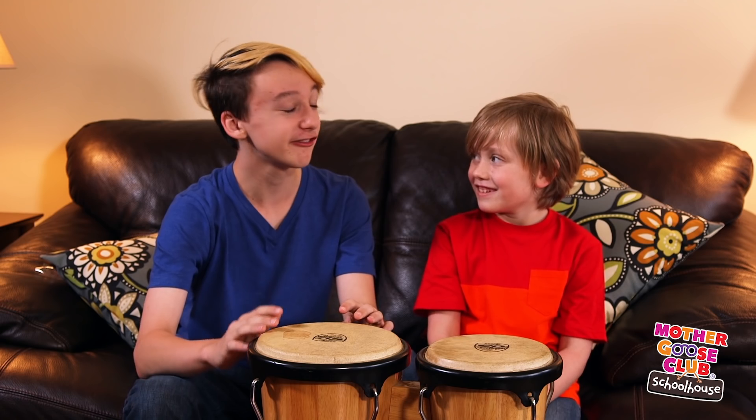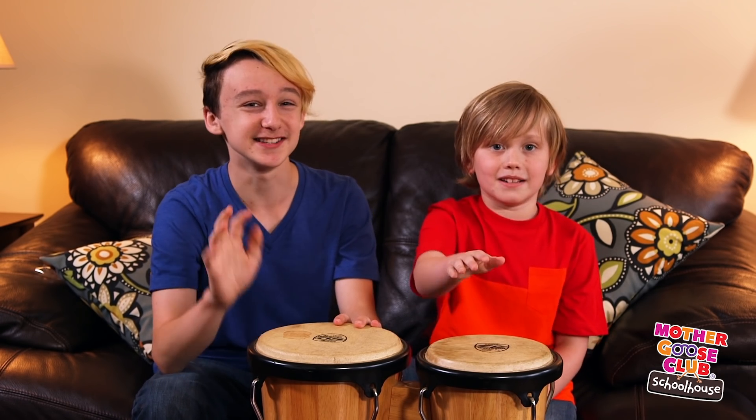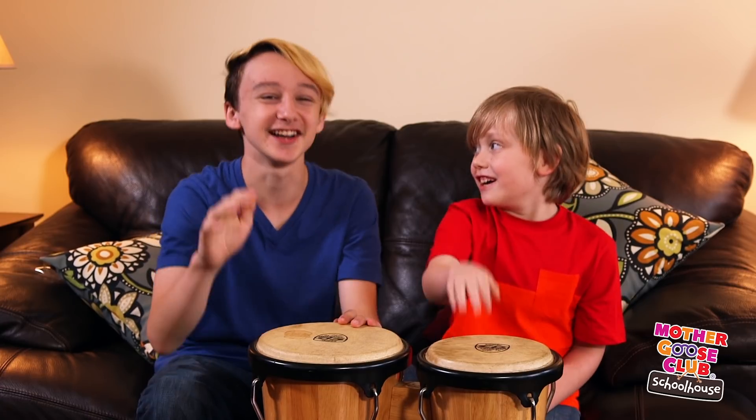One, two, three, four. Clickety clack, clickety clack, what's that coming down the track? A freak train! Freak train coming down the track. Chugga, chugga, chugga.